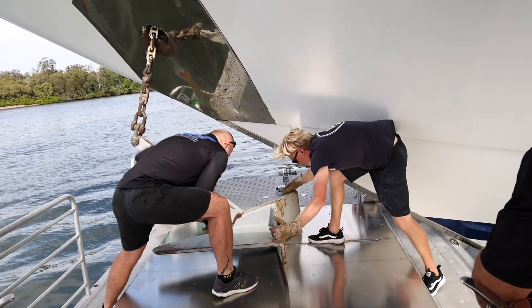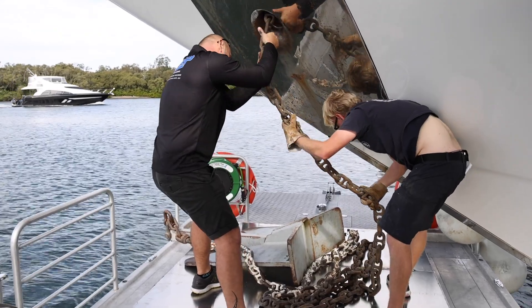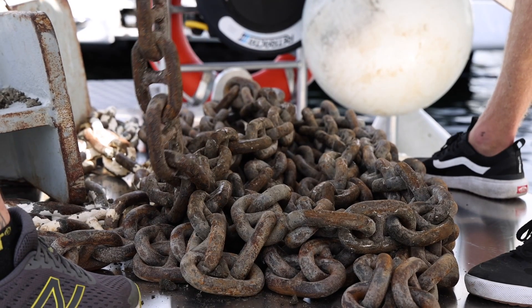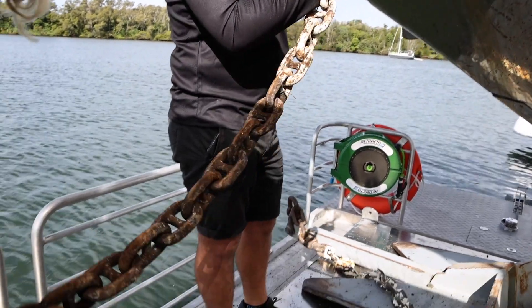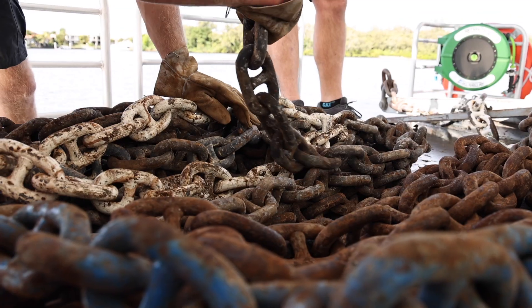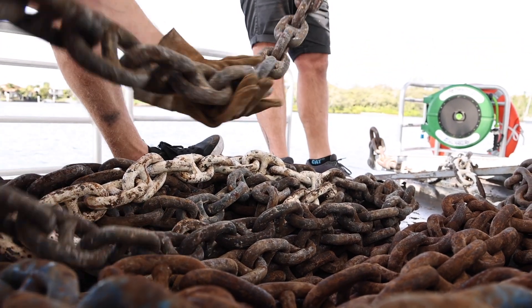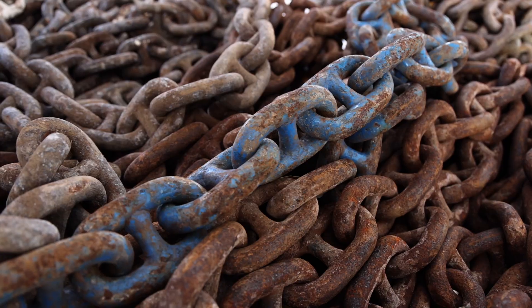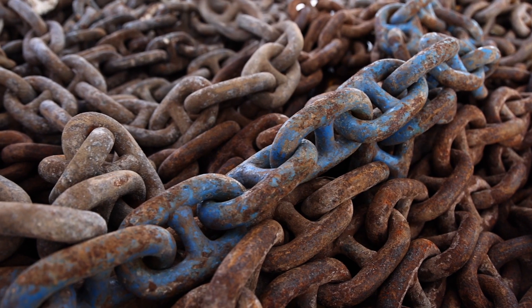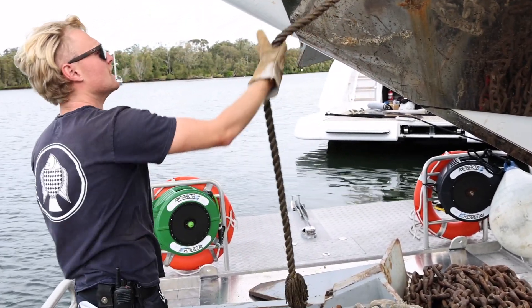We're just about to move in toward it. So it did it. Have you got the end of the line coming down yet? Yeah bro, I got the dead end here.